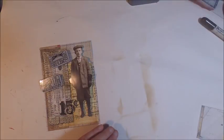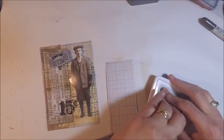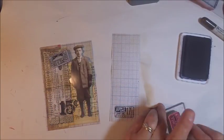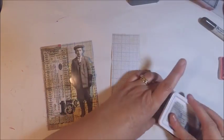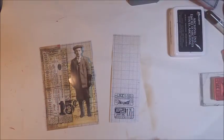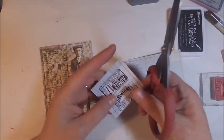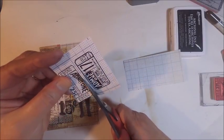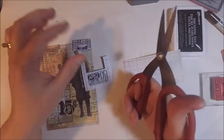Once I was happy with that 15 cent stamp it was time to add a couple more tickets. These tickets are from the new Stamper's Anonymous collection and this set is called Ticket Booth. I understand that Sizzix is going to be coming out with some die cuts to match this collection, and that way you can use your die cuts to actually cut out the tickets which will give you some nice jagged edges. But until then we can simply use our Tonic scissors, and if you do want some of your edges to be a little bit more jagged you could easily use one of your paper distressing tools.